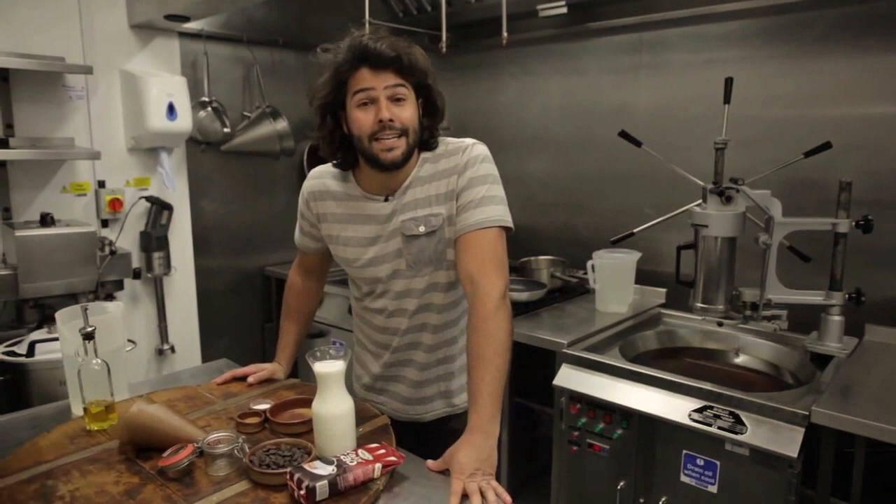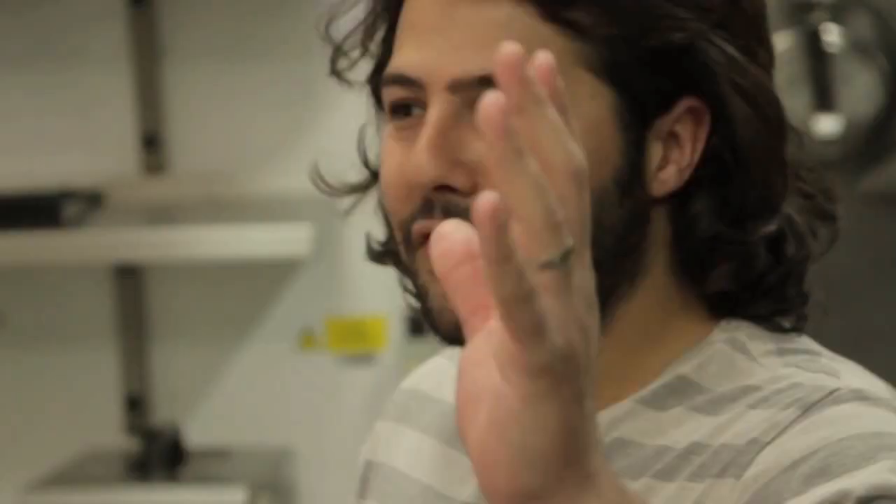Hi, I'm Omar and I'm going to be cooking the world famous churros con chocolate.